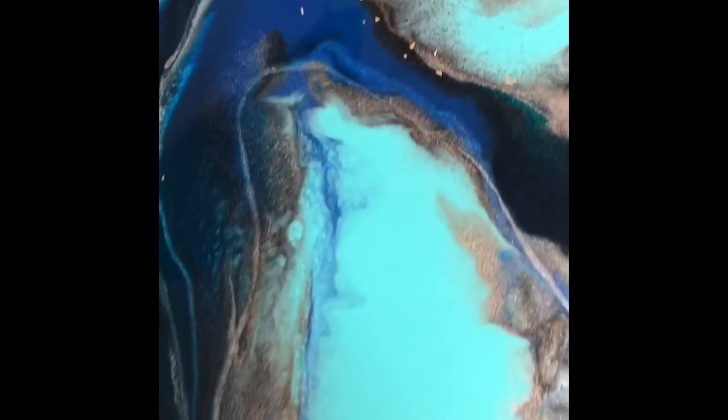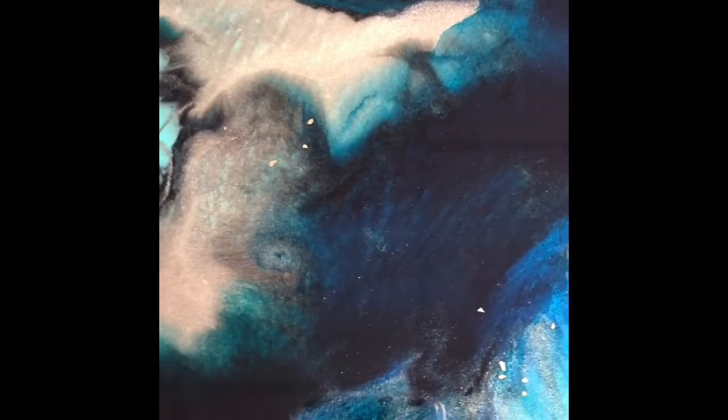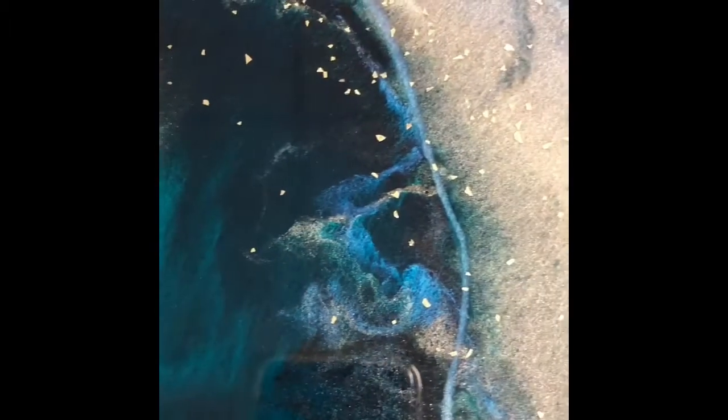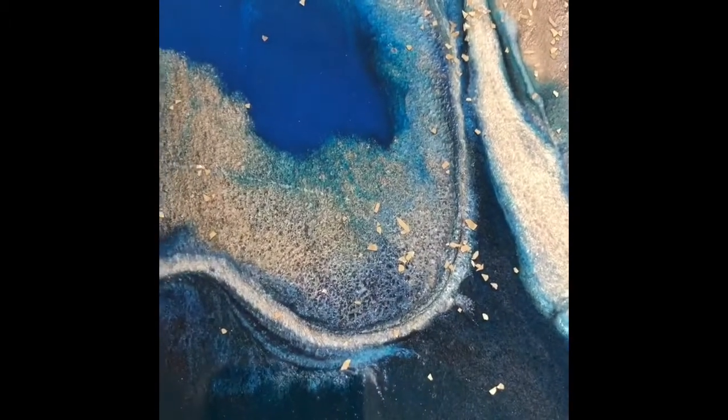Good morning everybody. I posted this video just to show you quickly — I do test pieces. I take a lot of different products that I want in my palette and I run them against each other. This is a test piece with lots of products. I just wanted to show you it is worthwhile doing a test piece before you endeavor to do a large piece.